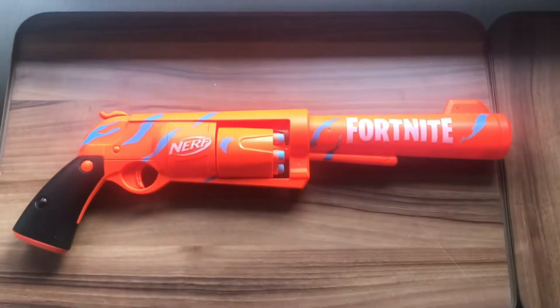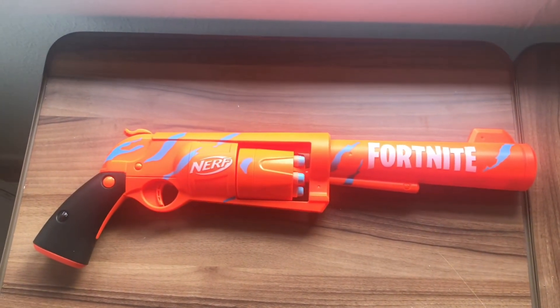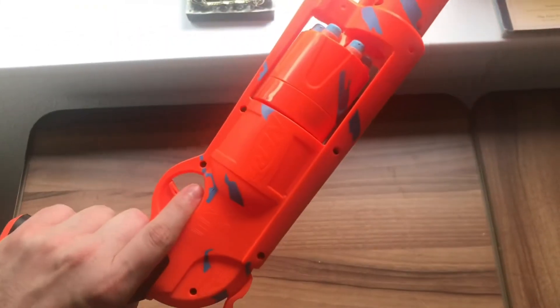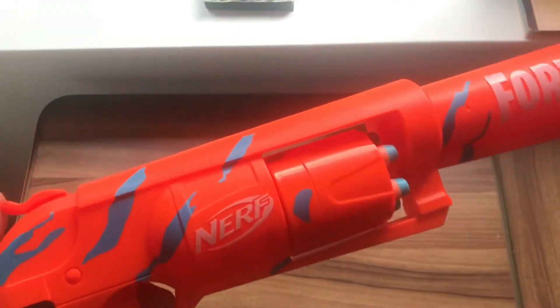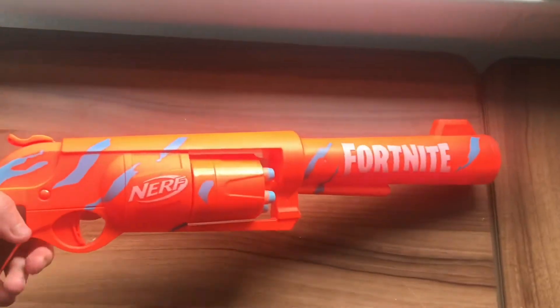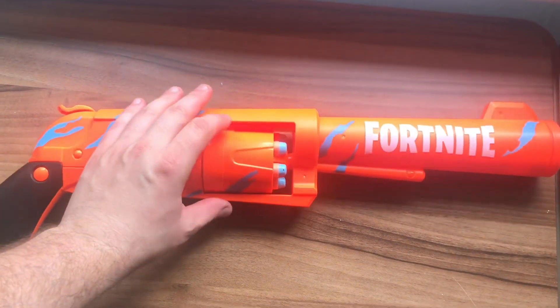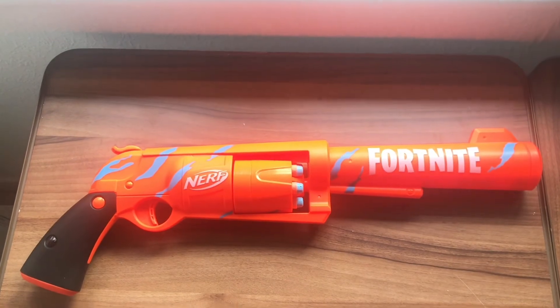As a hammer priming, revolver-based blaster, you can't do better. The priming feels very snug. The rotation of the drum is very simple, and unlike most where the trigger usually triggers the spin, this spins very nicely, making it easy to rotate as well as load up.